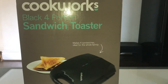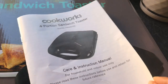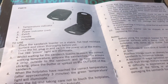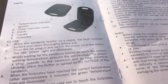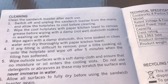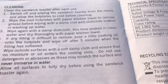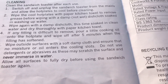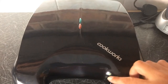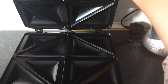In the box you will get a manual. It's quite straightforward — it's just got the warning signs and instructions on how to use the sandwich maker. The other page covers the cleaning side, which is quite straightforward — you can just use a paper towel. This is how it looks out of the box, and this is the button to open the sandwich maker, so it's quite easy.